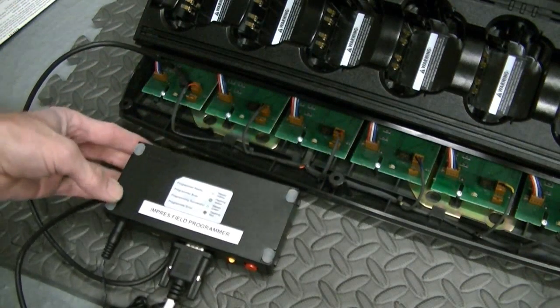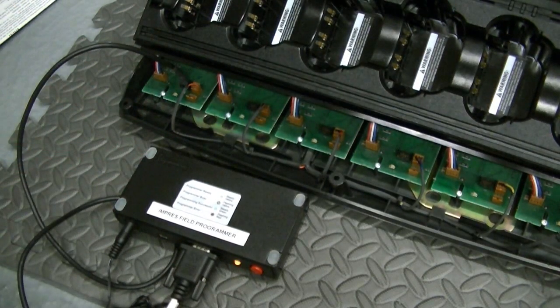So I'm just waiting for it to turn green. I don't know if that will show up on the camera very well, but it takes about 35 seconds per port and you need to do four of them — or six of them, sorry. I'm going to do all six, but not on this video.